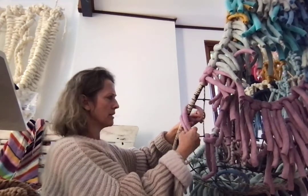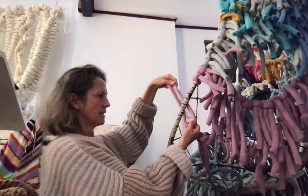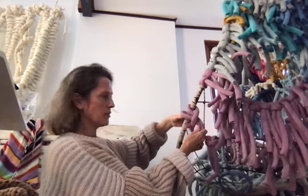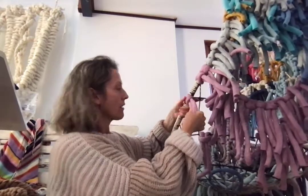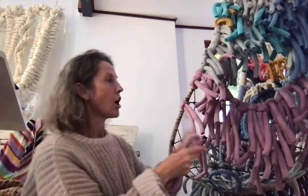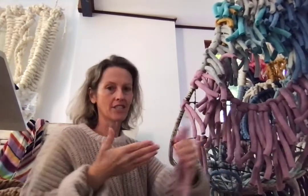I'll do it this way — can you see that? You just loop the ends back through over the structure, pull down, and try to create a really firm tension, and that's it. As I go all around the chair, I'll show you what it all looks like soon.